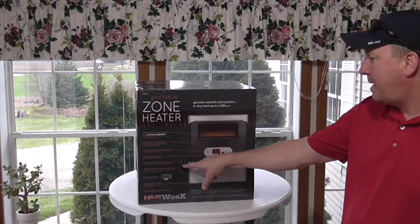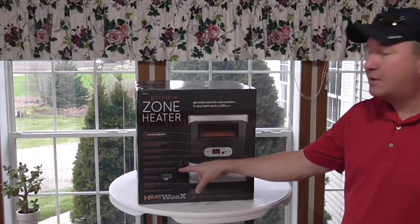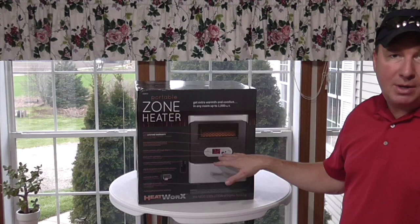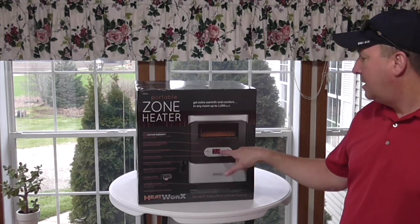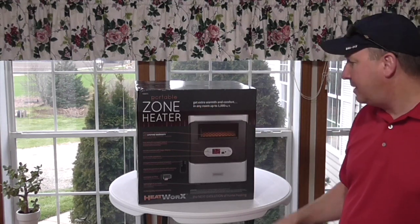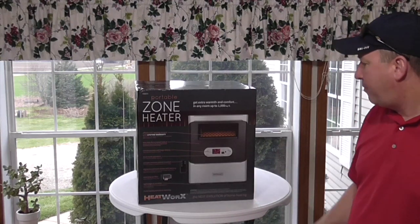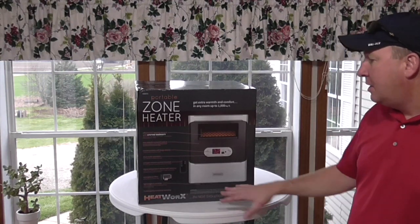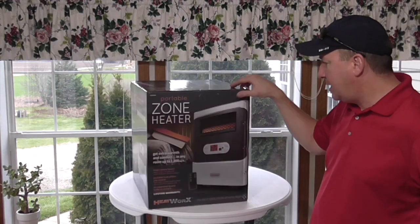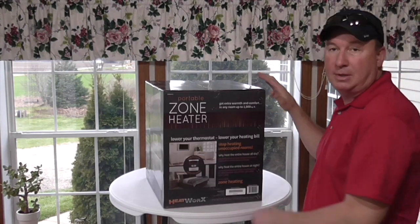High is 1,500 watts. Compact remote included. Digital temperature sensor with memory, so you can shut it off, even unplug it, and when you turn it back on — if you want to leave it at 70, for instance — it will remember that, so you don't have to go down from 85 to 70. Very nice. Washable air filter. Lightweight and portable — it's on these little caster wheels. Two-year quality assurance warranty.